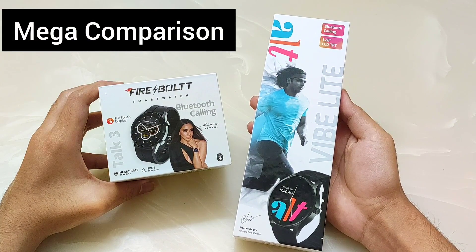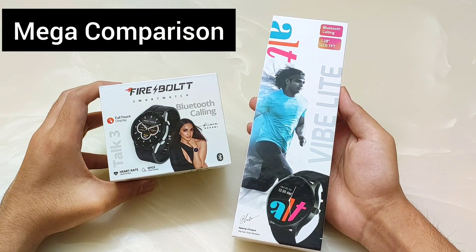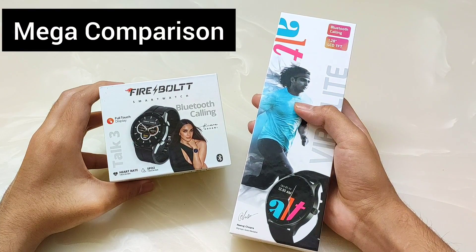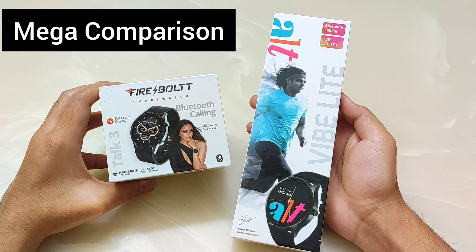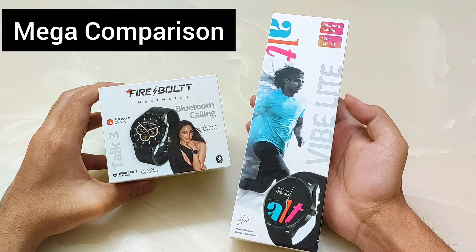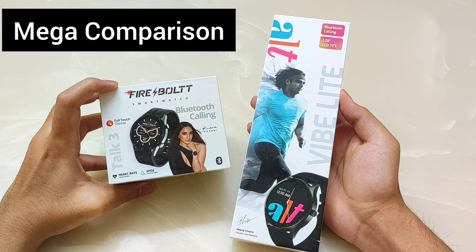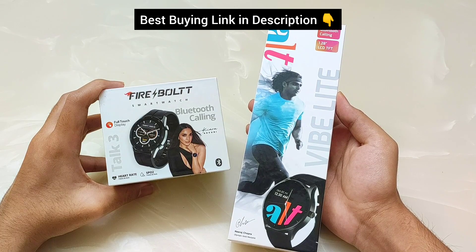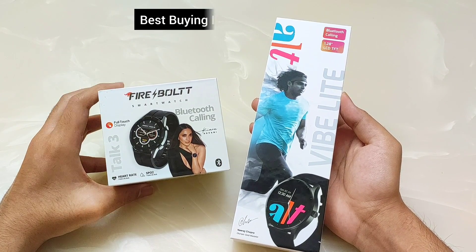After a lot of demand, I will take a mega comparison of the best round-dial smartwatches for under ₹2000. Alt brand has launched a lot of latest smartwatches in the budget category. Today I have the latest launch, the Alt Vibe Lite. I will compare it against Firebolt's Talk 3. Both smartwatches are in the budget segment under ₹2000. The best buying links will be found in the description.